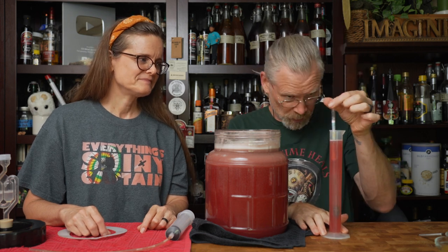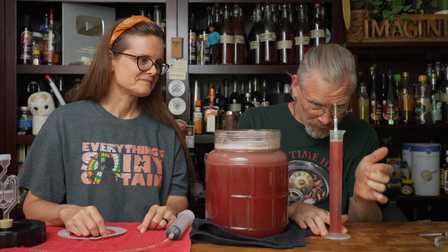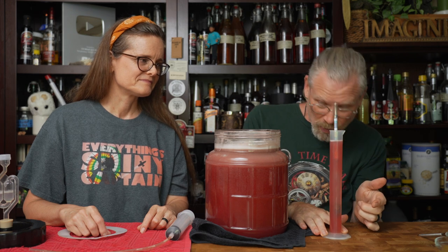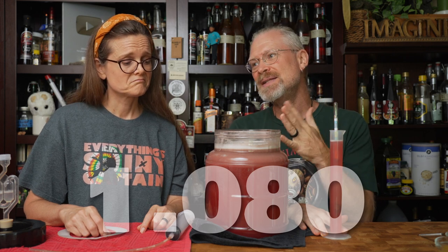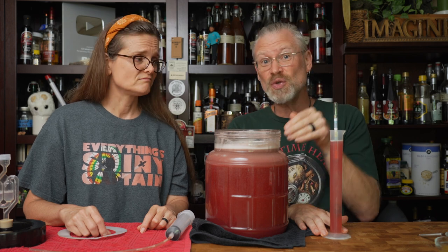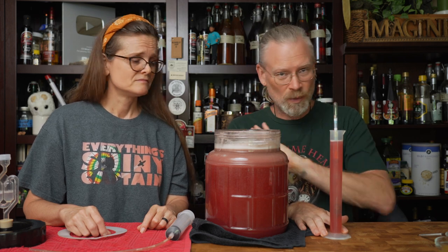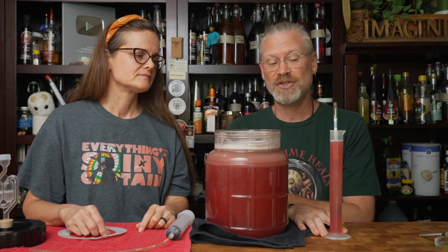I wanted to get a gravity reading. Here is our gravity reading — it's actually kind of impressive, I did not expect this: 1.080. That's not bad. That means, given the way we do things, that's like 10 to 11 percent. That's just fine. With just juice — we didn't add any sugars, we didn't add any water. It's just juice from table grapes. Impressive, actually.